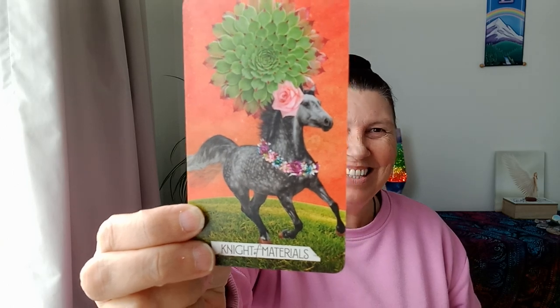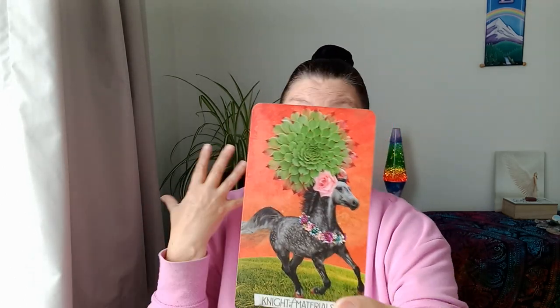This has been coming up for a few signs - it's time to step out now. This year is the year of action. It's time to act upon these desires. We have the Knight of Materials here, which I love. It's my favorite Knight in this deck - look at this horse galloping along with this beautiful flower chain. This is absolutely on point for you, Aquarius. This is about you doing what you don't do.